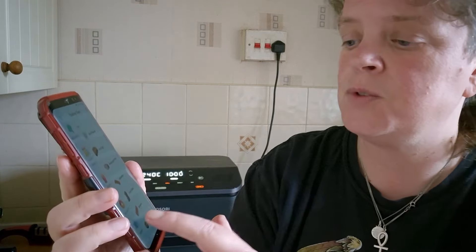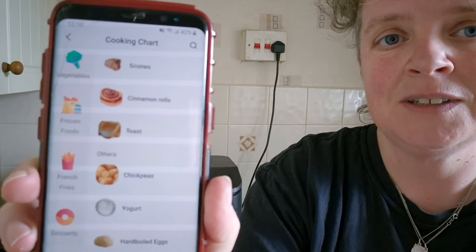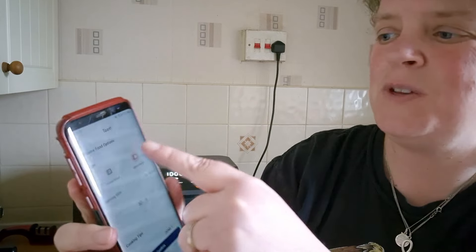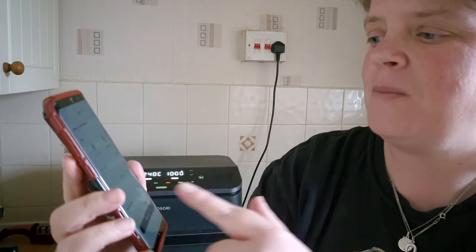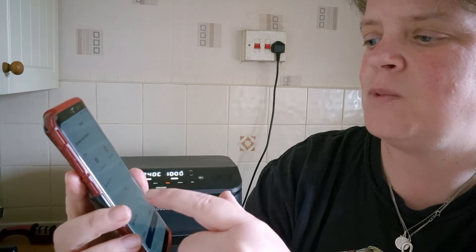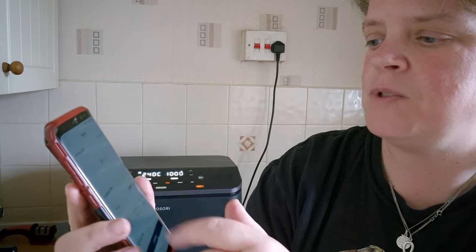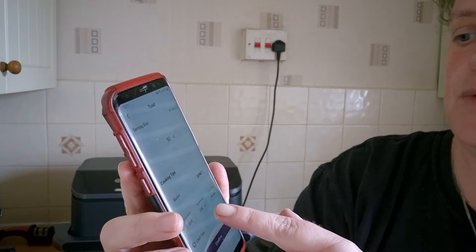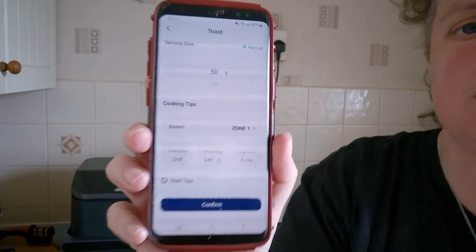So I'm going to go down to 'others' at the bottom and it says toast. I'm going to click on toast — I'm going to be using white bread. It recommends a serving size of 50 grams, zone one in the basket.